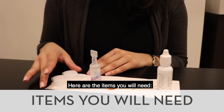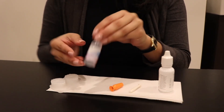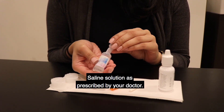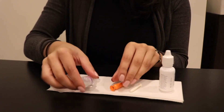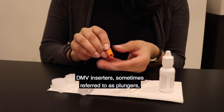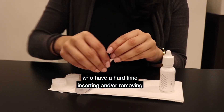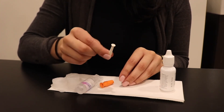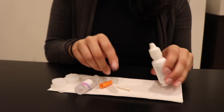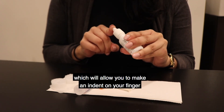Here are the items you will need: a contact lens case, saline solution as prescribed by your doctor, DMV inserters — sometimes referred to as plungers — which are used by scleral lens patients who have a hard time inserting and or removing the contacts with their finger, and a bottle with a flat cap which will allow you to make an indent on your finger to better hold the lens.